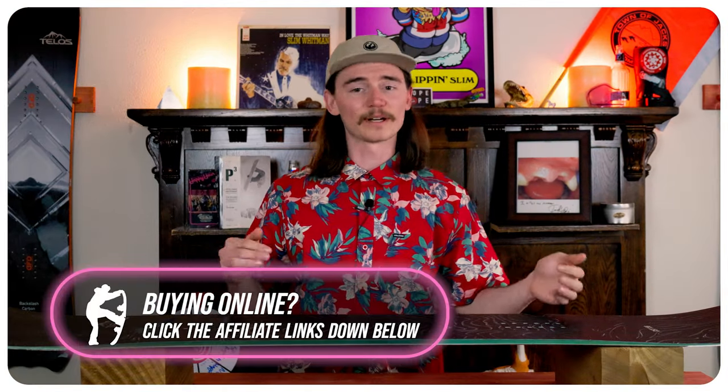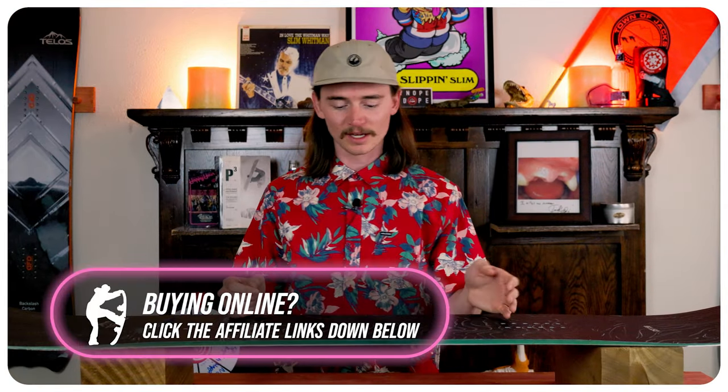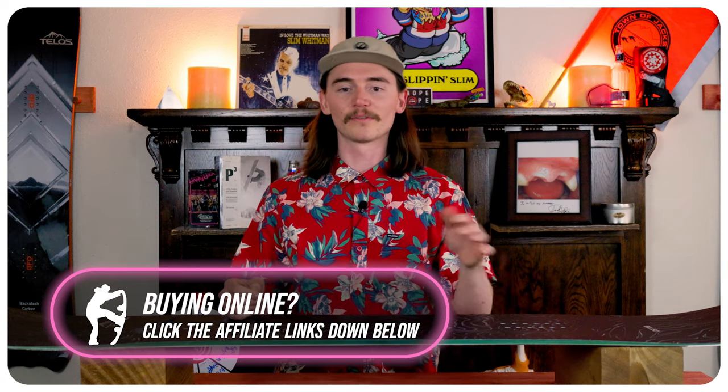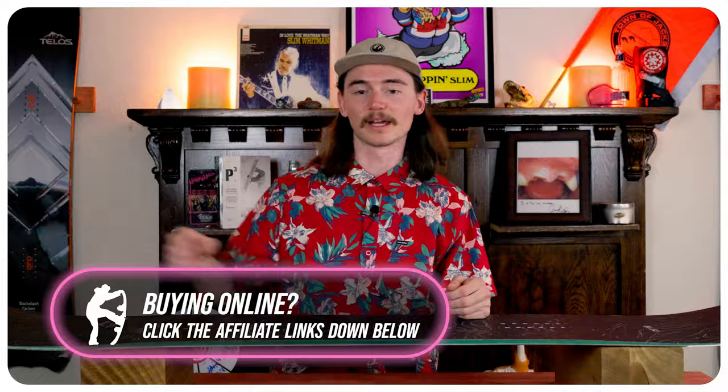When it comes to carving, this board is fairly nimble edge to edge. That flat zone in between your feet allows the camber to turn over a little bit easier mixed with that longer rocker on the nose and tail. Medium carves it holds up fairly well. I did have some problems with high speed and euro carves where it didn't hold an edge well and it chattered out a little bit more than I would have enjoyed.